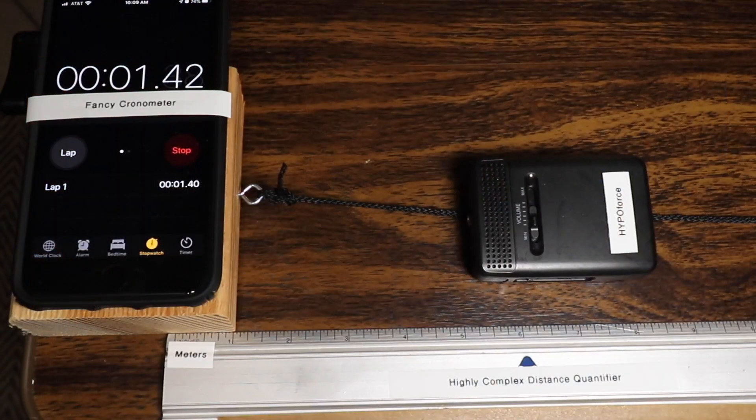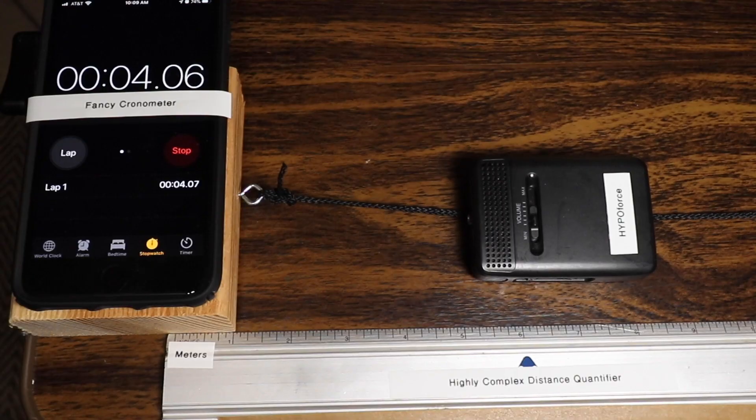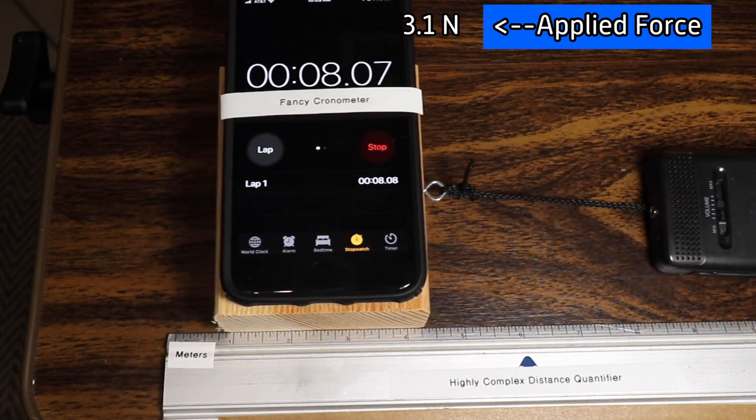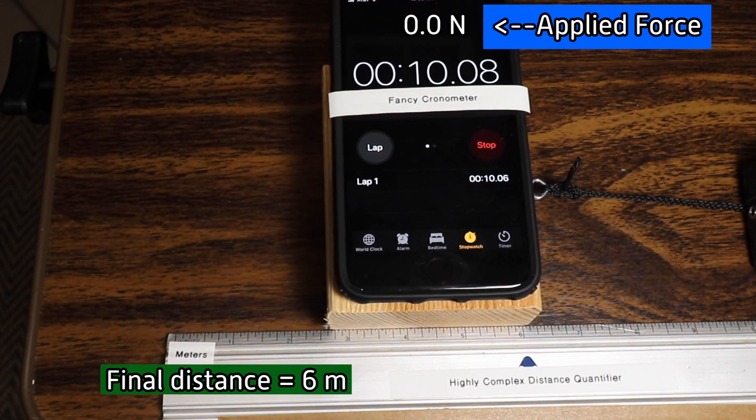Here's the first setup. As you can see, the surface is just the natural surface — it may look like a tabletop, but it probably could be something else. We're going to apply a force starting at the one meter point, and we'll get the elapsed time, which we could calculate if we wanted to. We're stopping at the six meter point, and it is meters — not inches pretending to be meters. It's actually in meters.